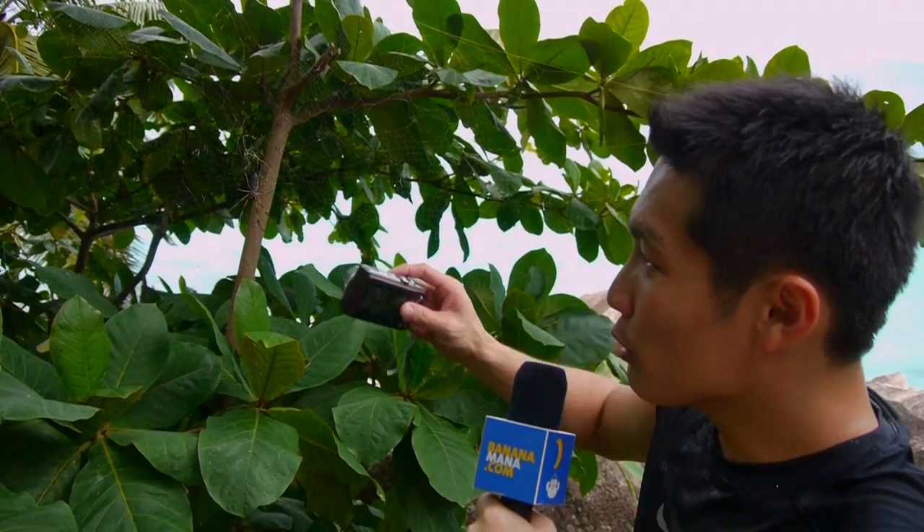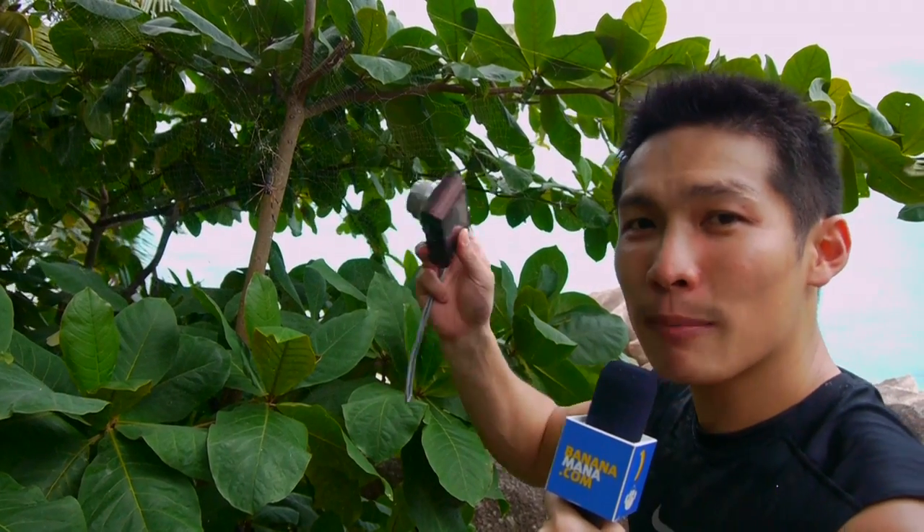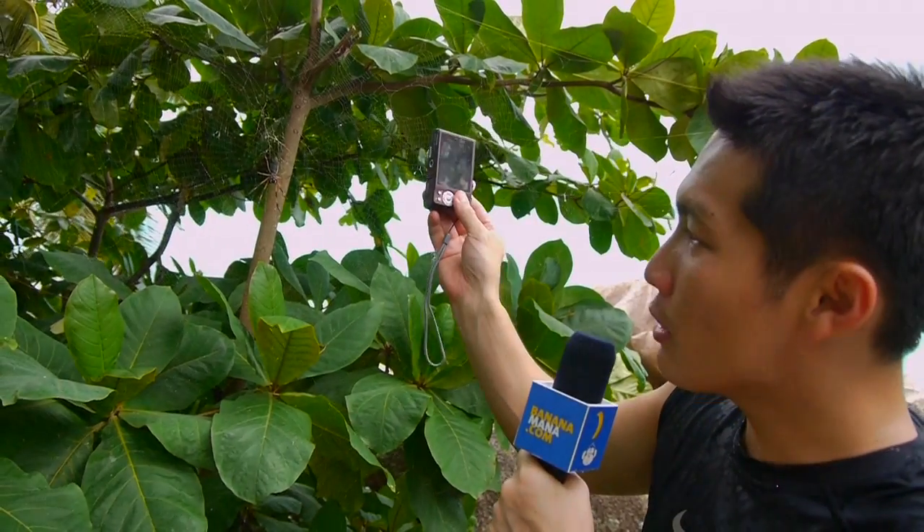Hi, this is Willy. The challenge of shooting close-ups is that anything that's out of focus gets very, very blurred. So if you're shooting from a very low angle, perhaps the mouth gets in focus and everything else gets blurred. Sometimes you want a special effect, but to keep everything in focus, make sure that your camera is parallel to the plane of the subject.